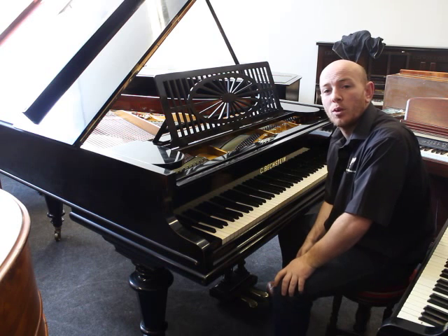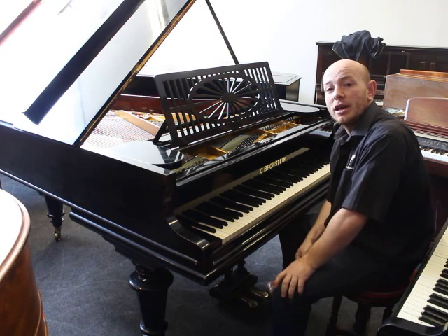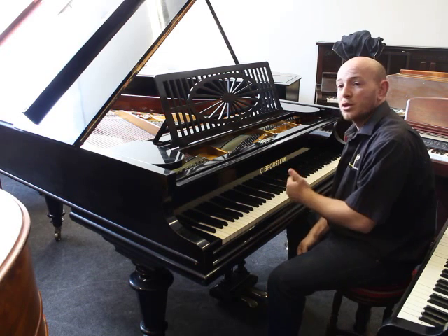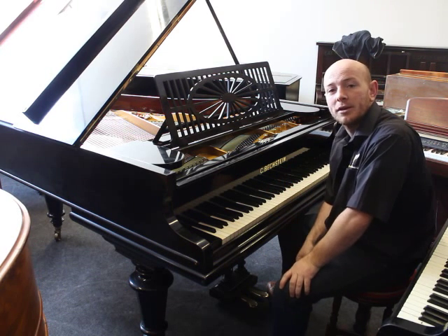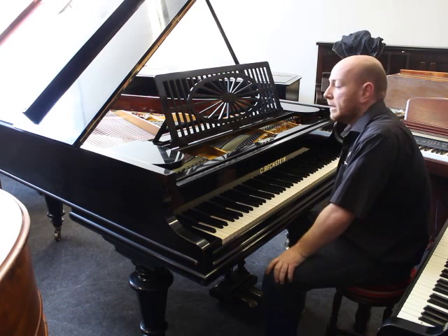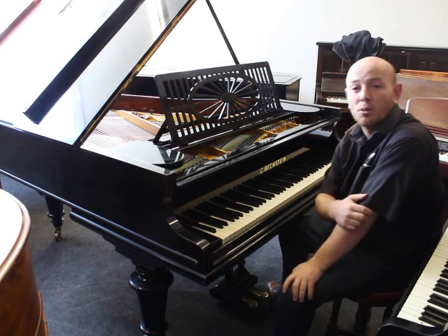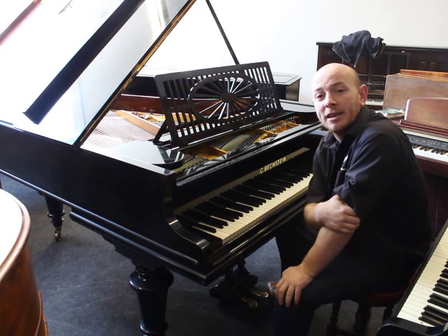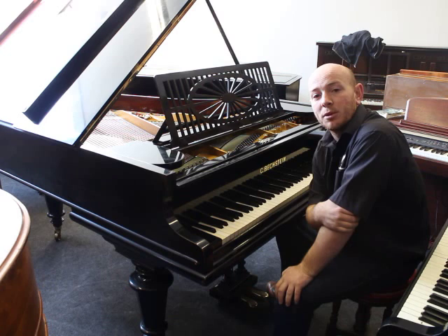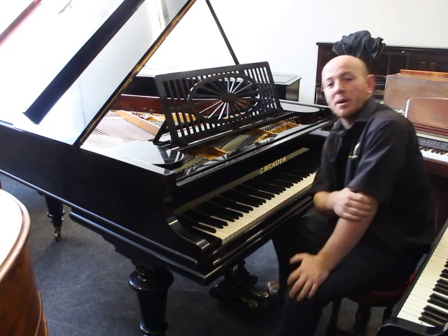Do give us a call on 01623 657 301, or come and have a look around the showroom in Mansfield in Nottinghamshire. We have about 50 pianos in stock and over 100 guitars now as well. Give us a call at 01623 657 301 or have a look at the website again: www.sherwoodphoenix.co.uk. Thanks again for watching folks — we look forward to hearing from you. Bye for now.